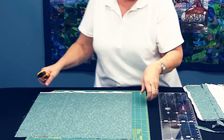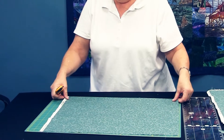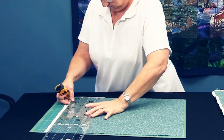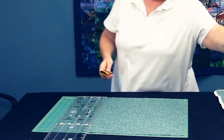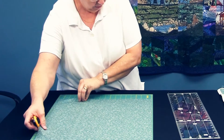And we'll get rid of that. Then I'll turn my mat sideways, line up the ruler to get a straight edge, and make the second cut. From this point, anything is fair game. You've got all the different cuts that you can make with this ruler.